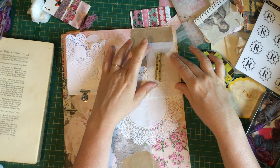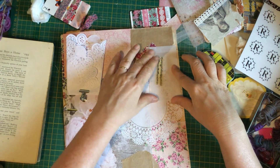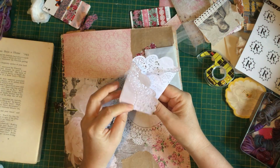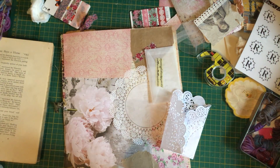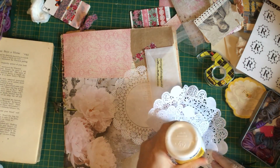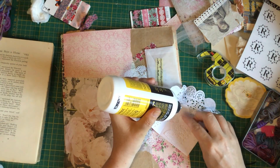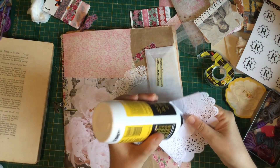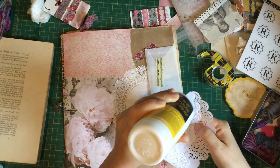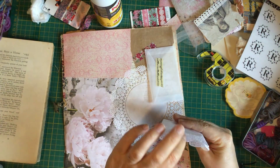I might have to use the PVA glue here. First I need to glue this bit — I don't want to get too much because there are holes and it'll seep through. So it vaguely sticks down. That's my little pocket. I need to get some more glue up here, then put the lid on. I put a whole lot of glue there and just a little bit there.